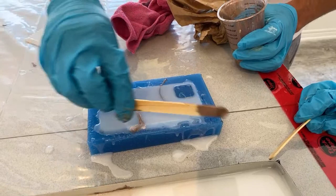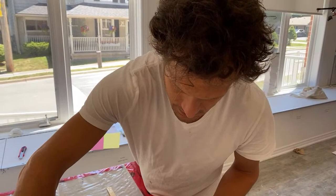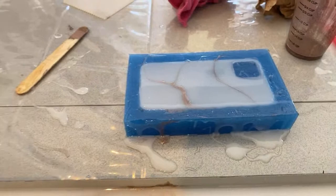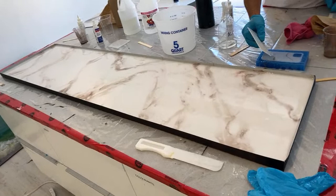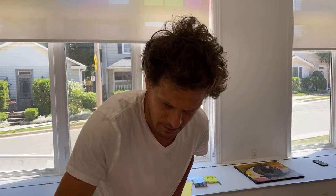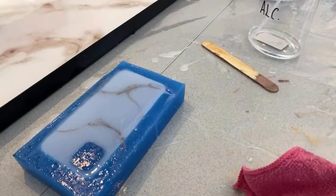Once we pop out the phone case from the mold, there will be some sanding to do to clean up the edges, but it is possible. Look at that — the marbled phone case is looking great. Art resin is sold in Mexico — it's on Amazon Mexico and at artresin.com.mx. And it's just subtly changing as it cures, yet it's fully marbled.